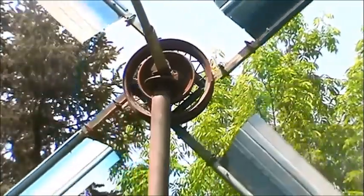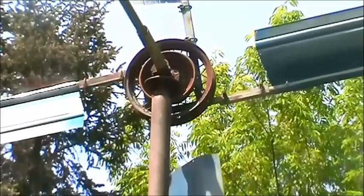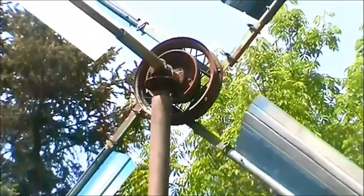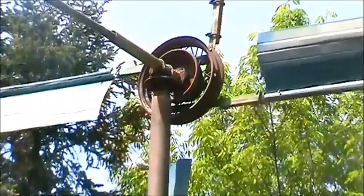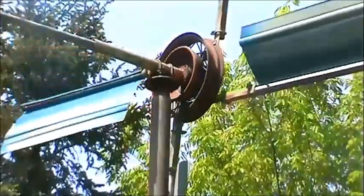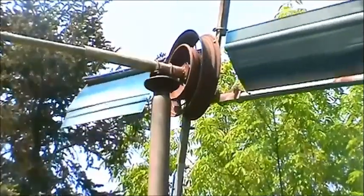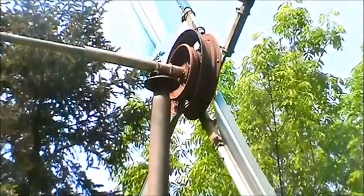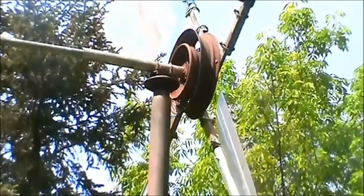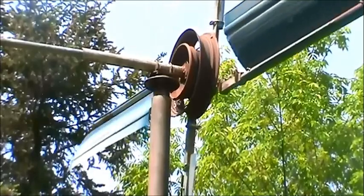Each blade is held in place by a muffler clamp. When those clamps are loosened, the pitch angle of each blade can be adjusted, which regulates the RPM that the fan will turn. At that time, each blade can also be moved away from the center or toward the center to balance the windmill.